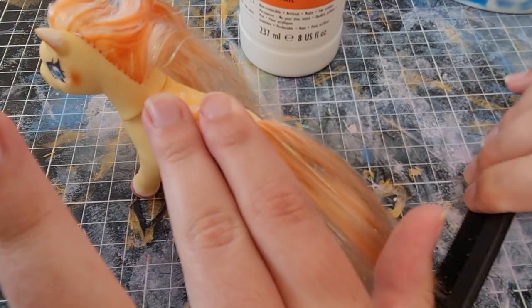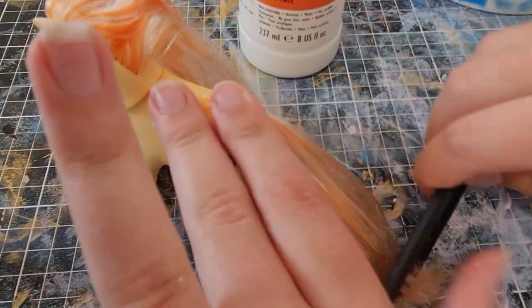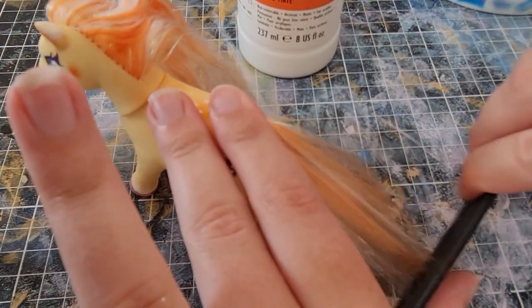Pretty happy with it after. It's just nothing crazy, you know — just a humble little pony. More brushing. At this point I decided, yep, keeping the hair.